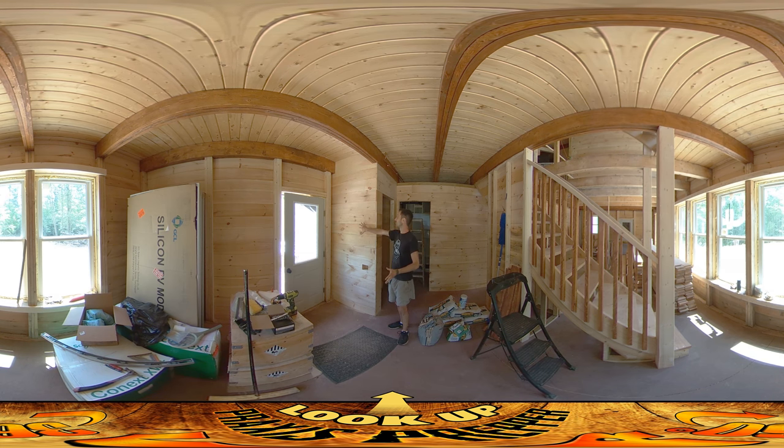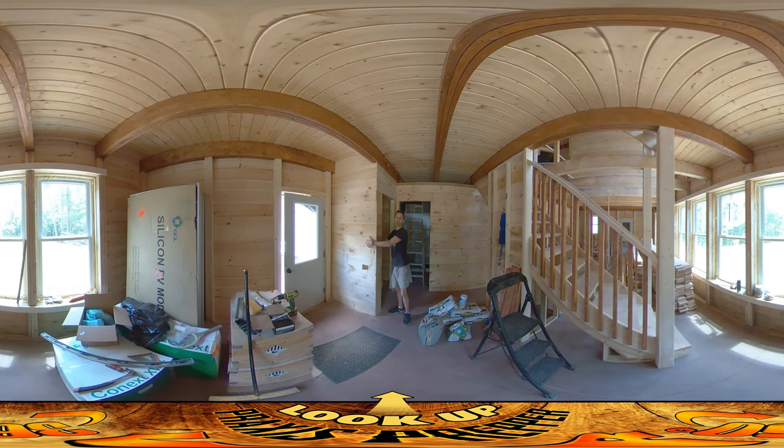But this one doesn't have any electricity running through it. There's no plumbing running through it — there's the plumbing that drops down from the top and then curves off that way. But otherwise this is the first wall that I've been able to actually complete on both sides, and that's pretty cool.